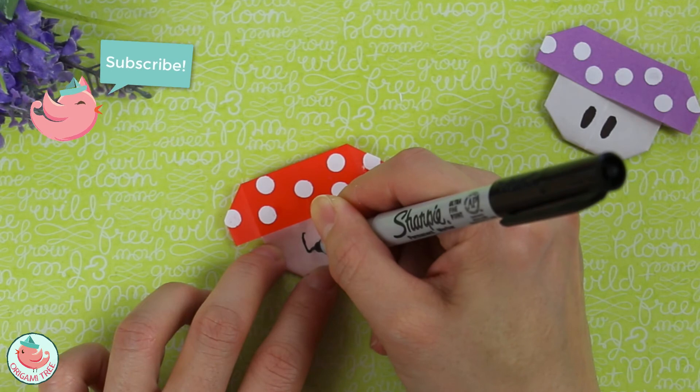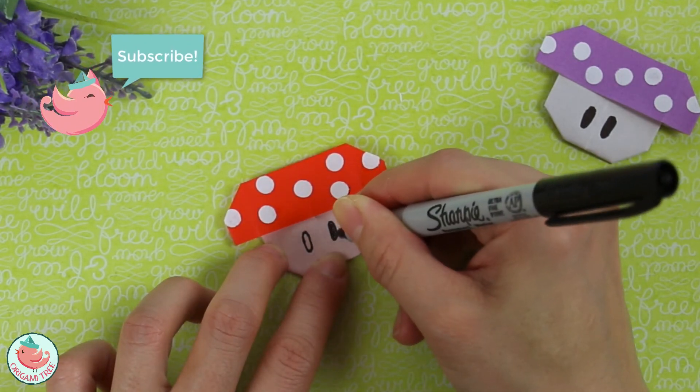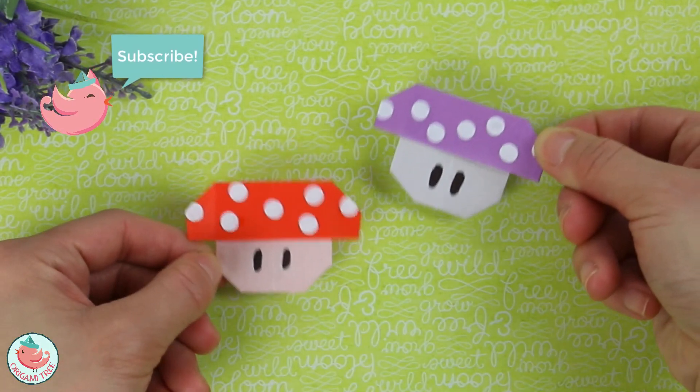Next, take a Sharpie and draw in the eyes. Draw the shape first and then fill it in. And you're completely done with your mushroom!